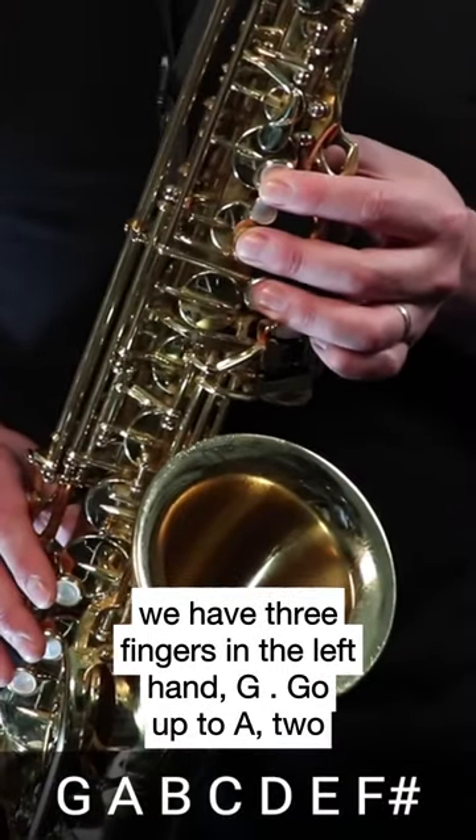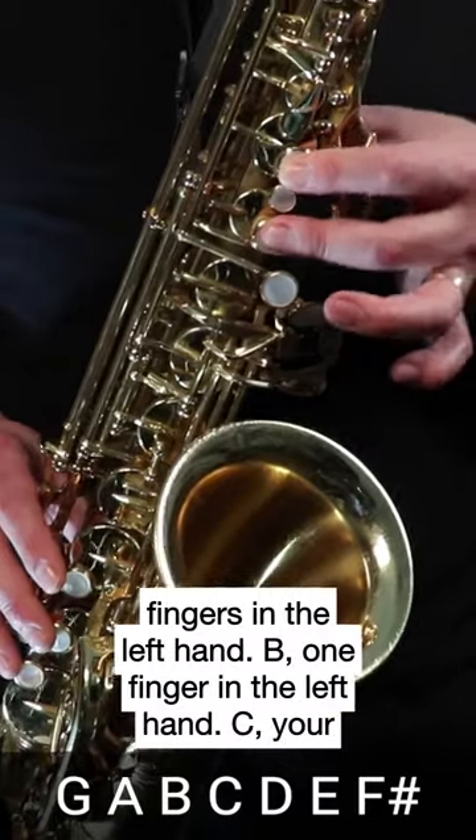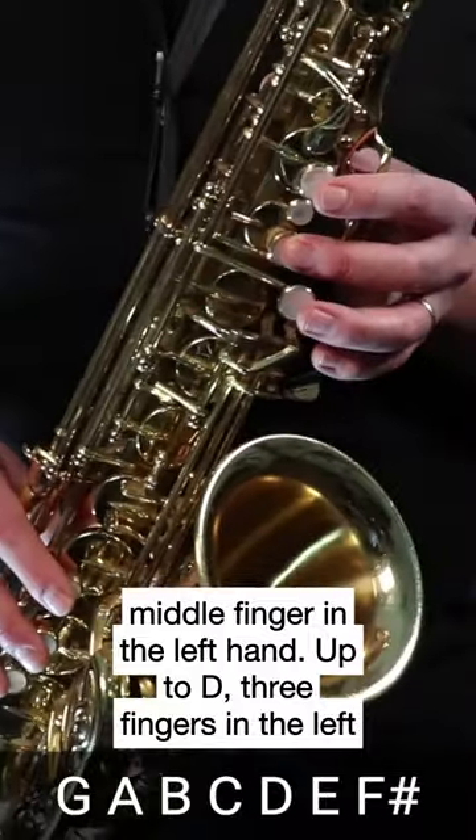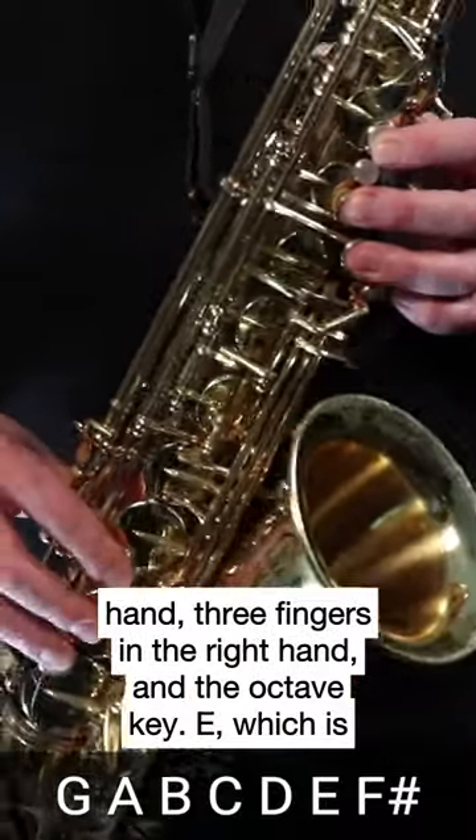So I have 3 fingers in the left hand — G — go up to A with 2 fingers in the left hand, B with 1 finger in the left hand, C with your middle finger in the left hand, up to D with 3 fingers in the left hand and 3 fingers in the right hand.